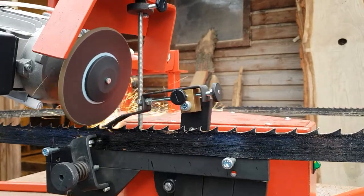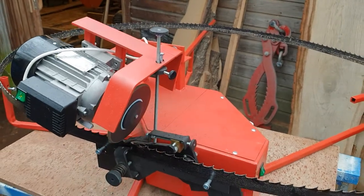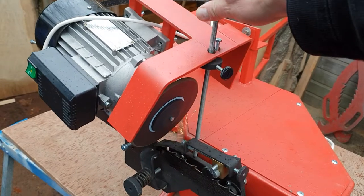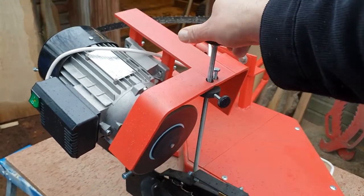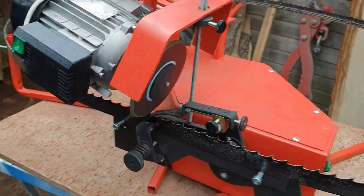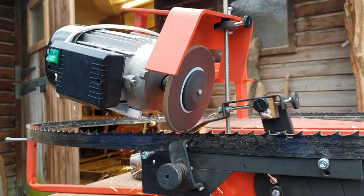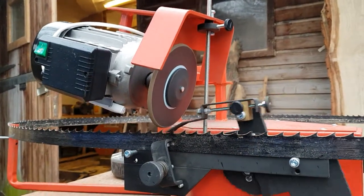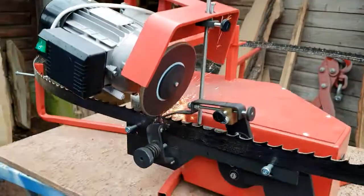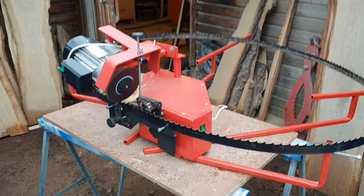We can set this up to the mill's main grinding wheel by using this long steering wheel to slide it up, slide it down, and once it goes down it's going to get the full length of the tooth. And here you are. Thank you.